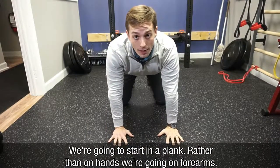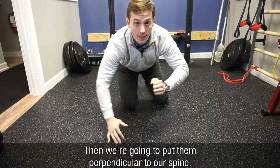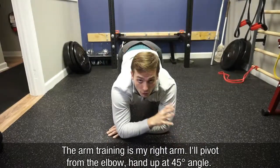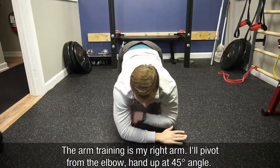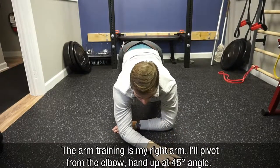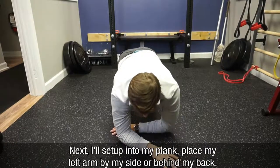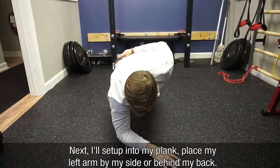We're going to start in a plank. Rather than going on hands, we're going to go on forearms and then put them perpendicular to our spine. The arm I'm going to train is my right arm, so I'm going to pivot at the elbow and bring my hand up into about a 45 degree angle. From here, I'll set up into my plank, take my left arm, and place it on my side or behind my back.